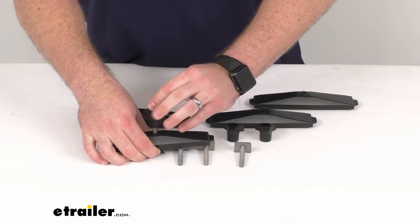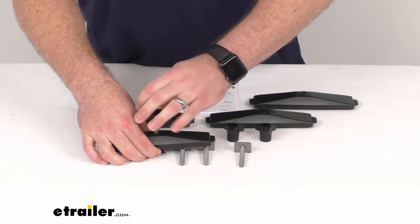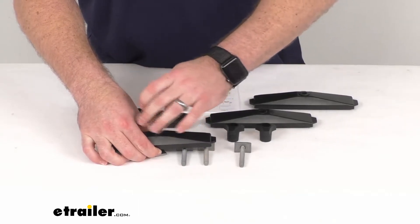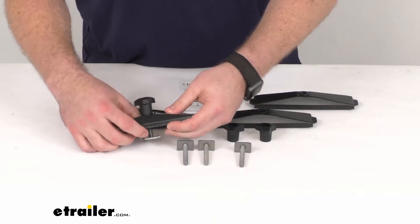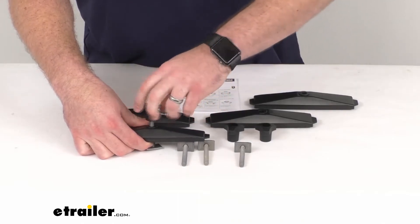So if you are wanting to use those T-Tracks rather than having the mounting clamps that go around your crossbars, this is going to be a great option for you because this is from Thule. You can trust it is going to work with your Thule cargo box — you're not going to have to worry about fit issues or anything like that.